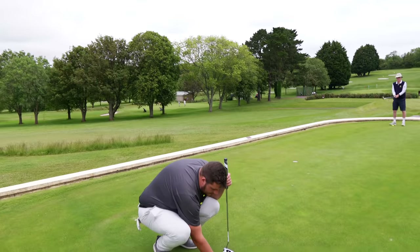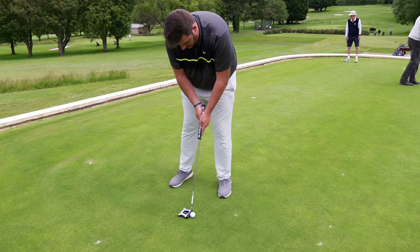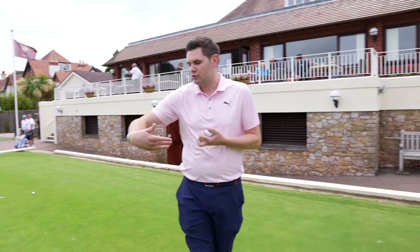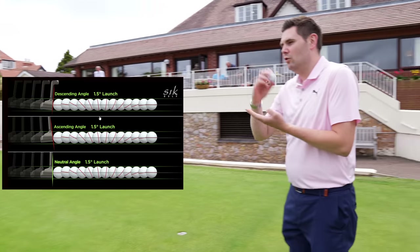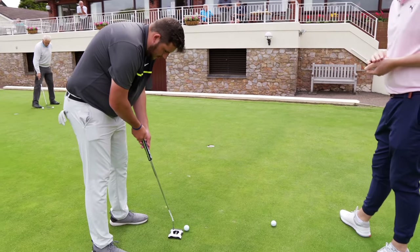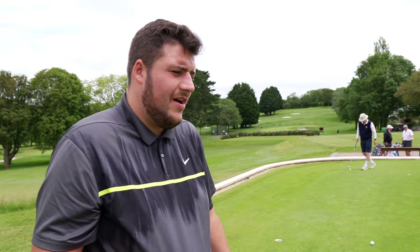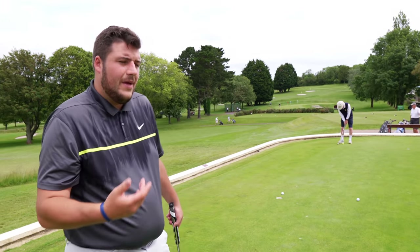If I was going to bag a putter going off what I've seen so far, this would be the one. It's going to take a while to get used to it though. What you're getting from the SICT face — where you forward press as you're about to make your stroke, effectively de-lofting the putter slightly — because of how that loft runs up and down the face, it delivers a consistent launch angle on your putt. Whether you de-loft and forward press or whether you don't, you get a consistent launch.